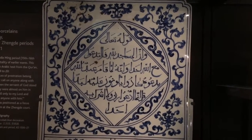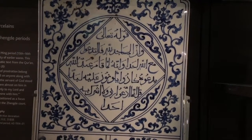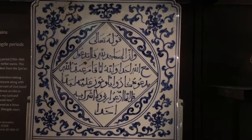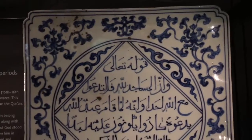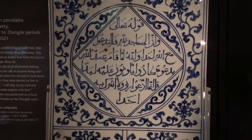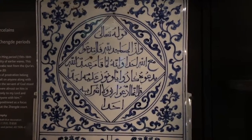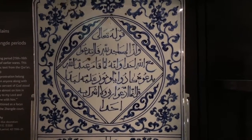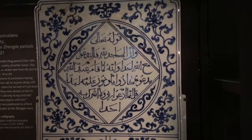It seems like the motifs are very Arabic, and those detailed motifs are used throughout mosques. The cross-cultural aspects of this piece are extremely interesting — there are verses and motifs from Arabic for Muslims on an East Asian piece.